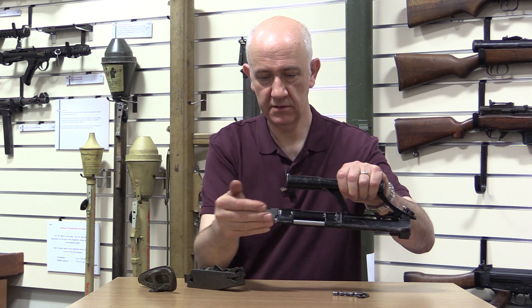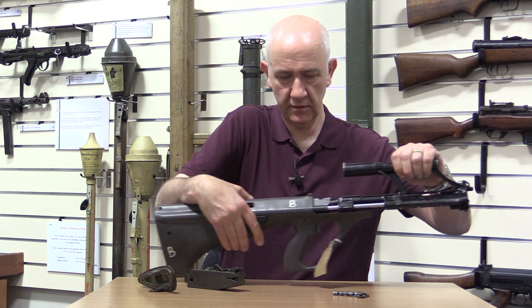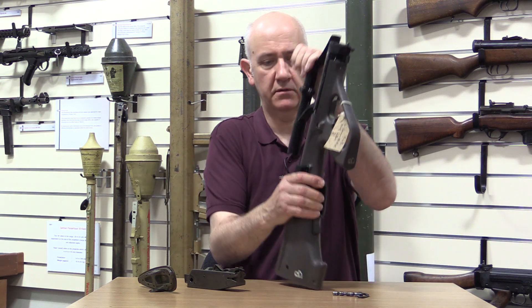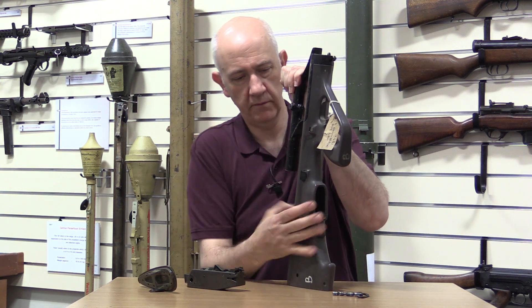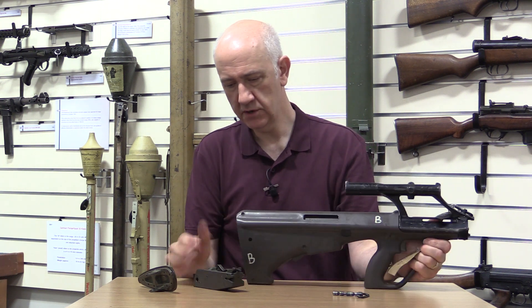Bolt carrier and bolt slipped into the receiver, then put that into the body of the rifle and insert the trigger pack.